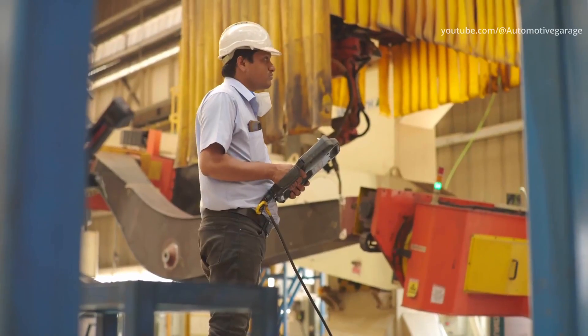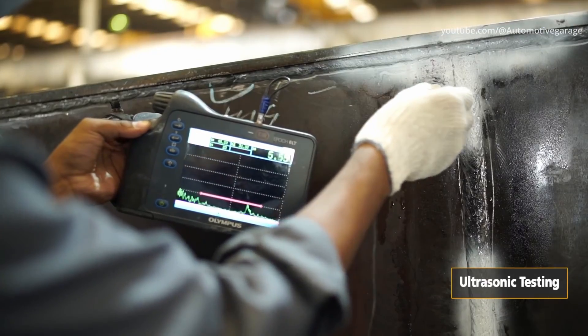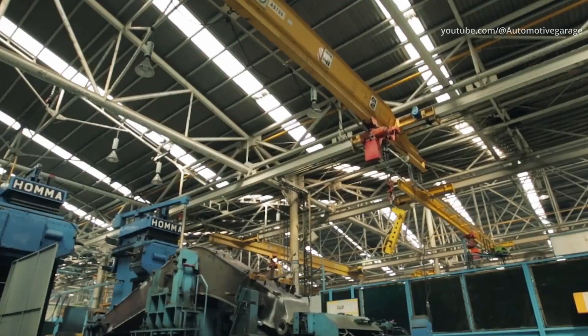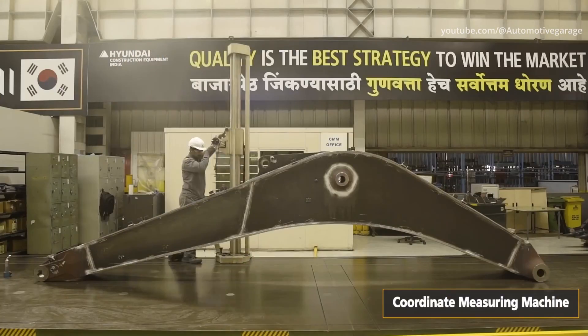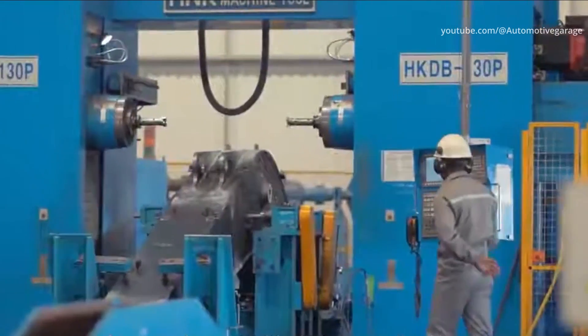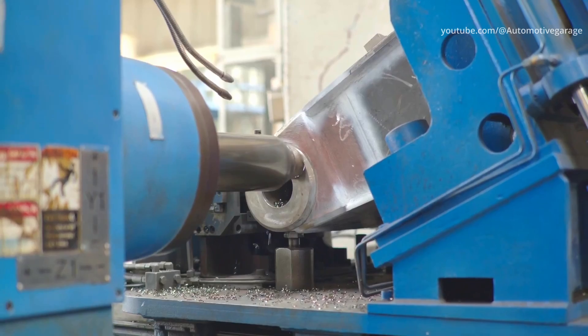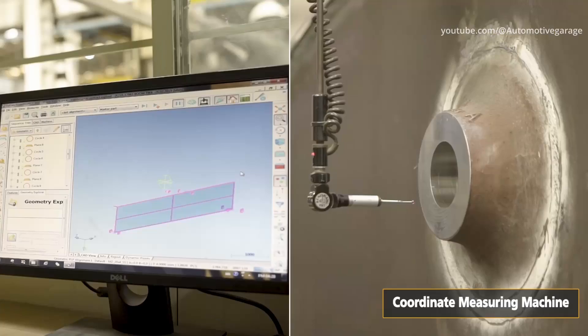Hyundai construction equipment's plant in India has the capacity to produce frames through to complete units at the same factory that produces ready-made excavators. Machining of structures, parts and components is done wherever necessary to meet the fine tolerances required for a product of the calibre that Hyundai excavators achieve.